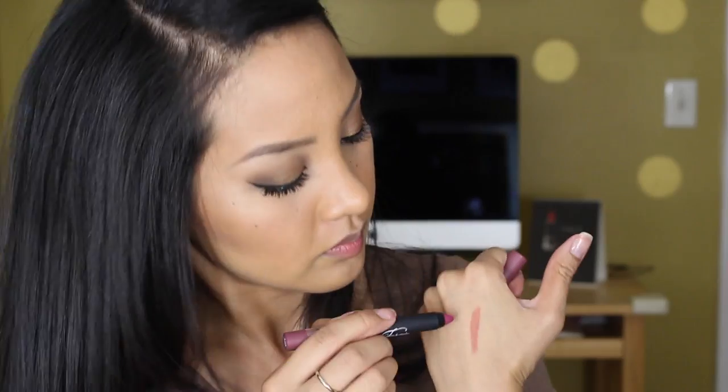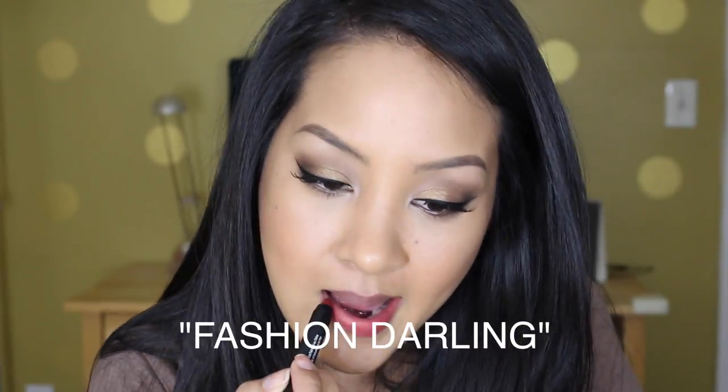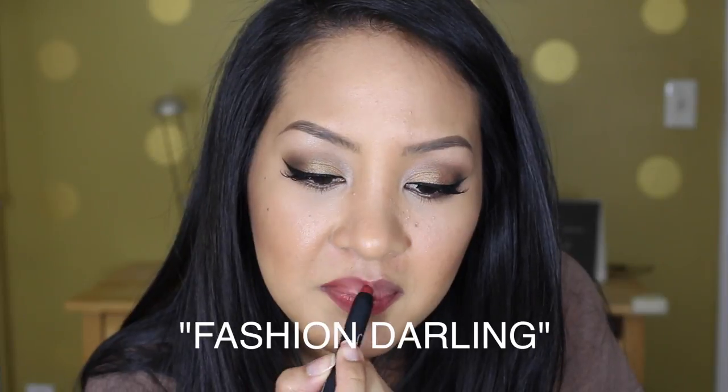Now I'm going in with these new Fergie lip crayons called Velvet Matte. I tried the shade called Transcendence and another plum shade first. While they are comfortable to wear, I didn't find them to be very opaque, which would bug me throughout the day since I'm not big on reapplying lipstick. The plum one also had too much orange for me, so both had to go.